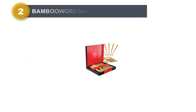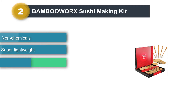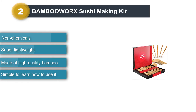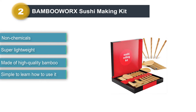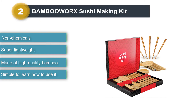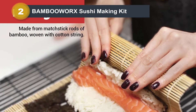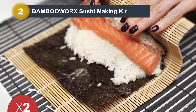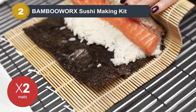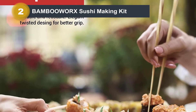Number 2: Bambooer's Sushi Making Kit. Do you want to try making sushi with a traditional sushi-making kit? Bambooer's Sushi Making Kit will help you perform your desire. It is a traditional sushi-making kit because it is made from 100% natural premium bamboo, and you have to roll it by hand. Everything you need to make delicious sushi dishes is included in this kit, and it is straightforward to use.